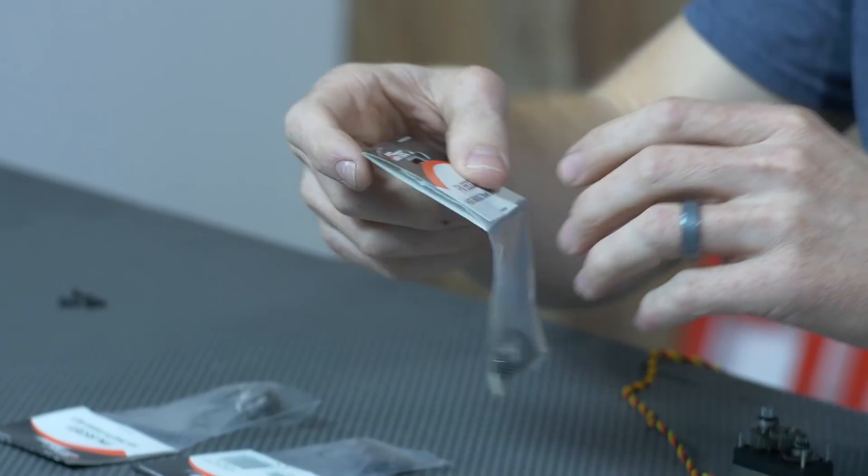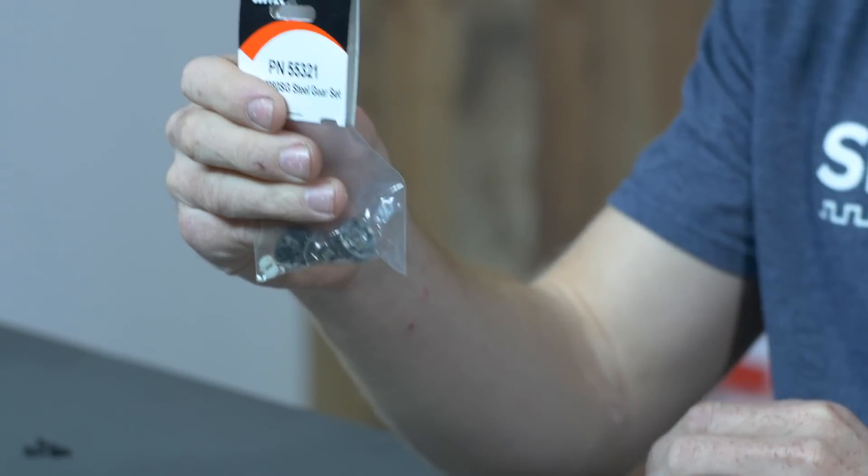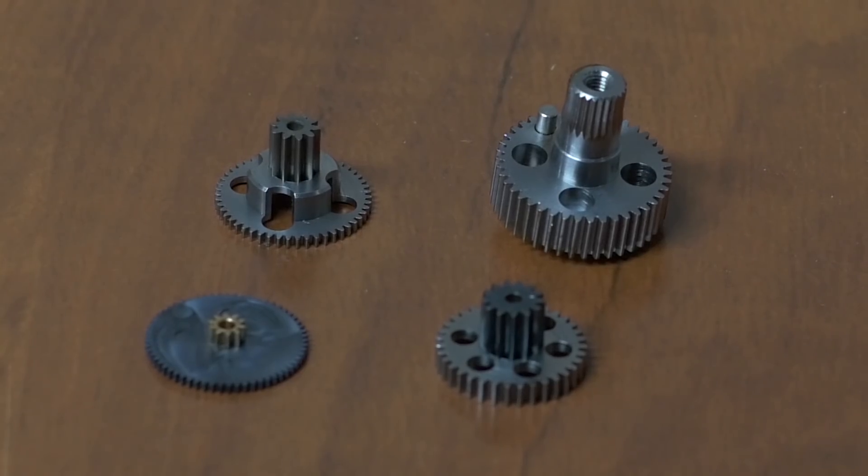Next in line is the steel gear sets. It's a step up from the standard aluminum, and these are going to be good for the very high torque applications, and they do have better wear characteristics.